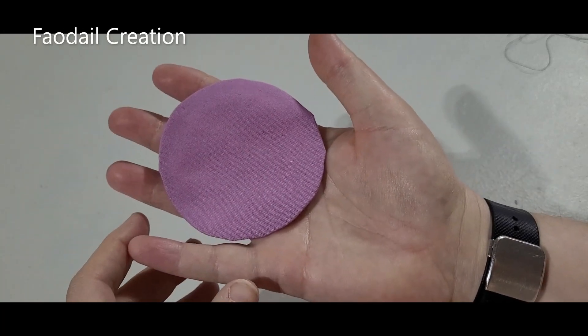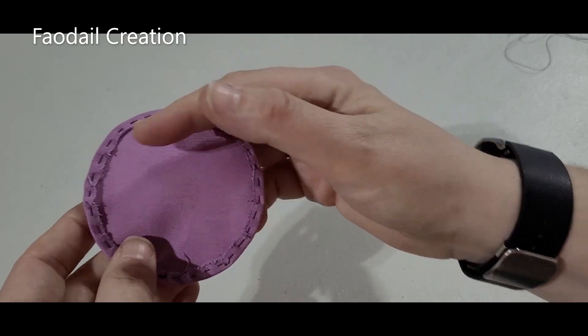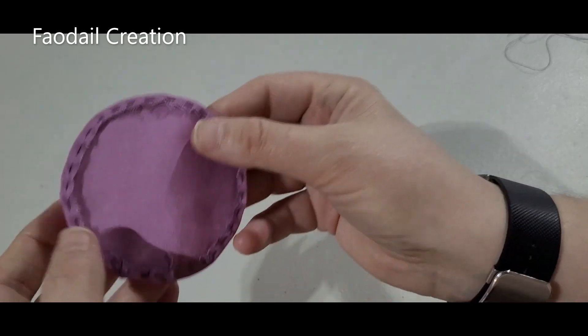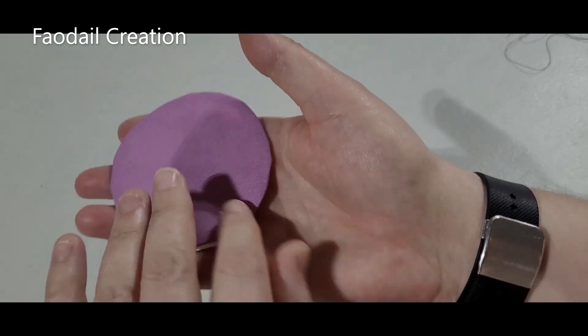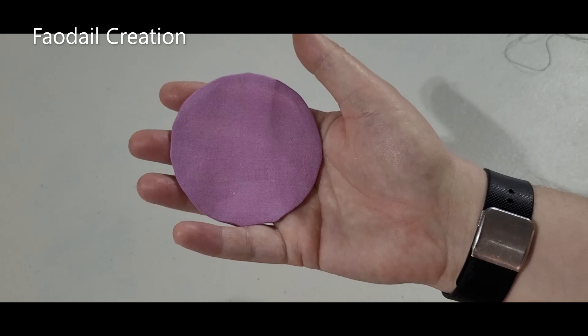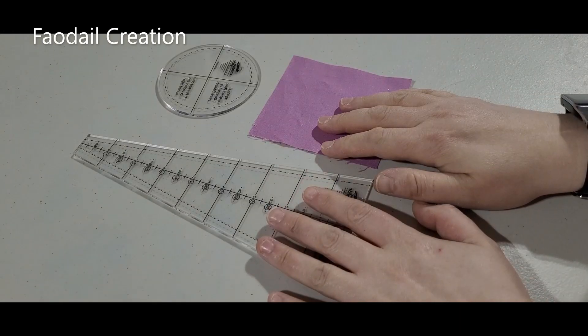Hi guys, in this tutorial I'm going to show you how to make a Dresden plate circle. I'm going to show you how it can be done without any raw edges - it's all turned under. So let's get started on how to make a Dresden plate circle.